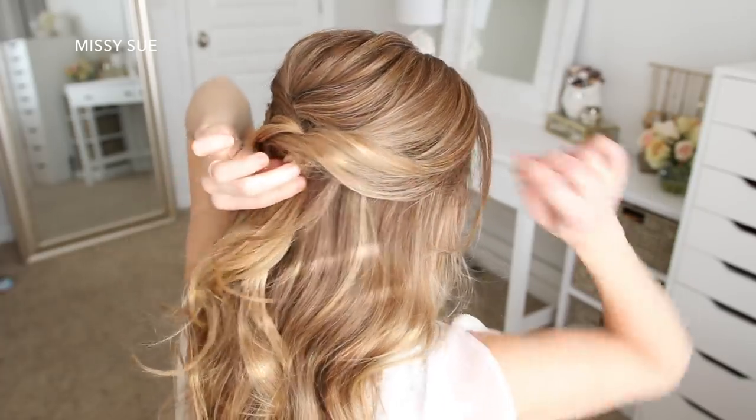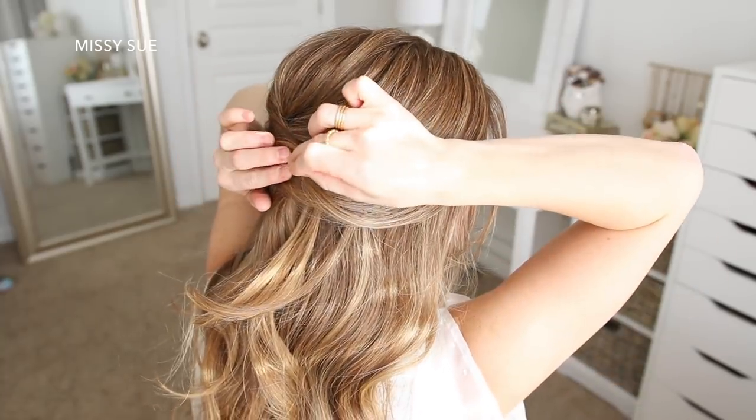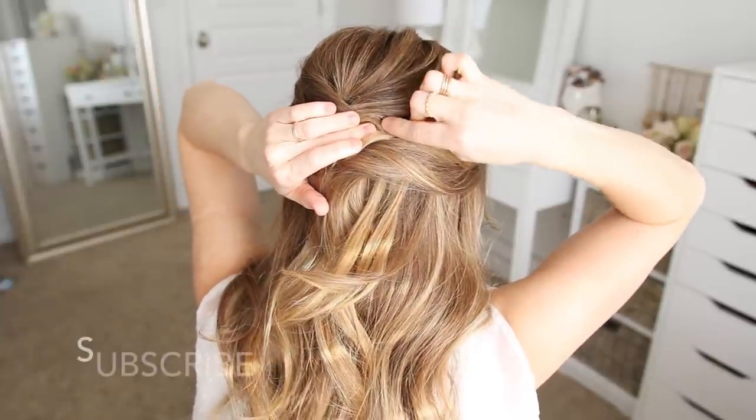Then I'm just going to pin the braid in place with a few bobby pins. I hook a bit of hair and then weave the bobby pin underneath the hair so it stays hidden. I did this wherever the braid felt a little loose.